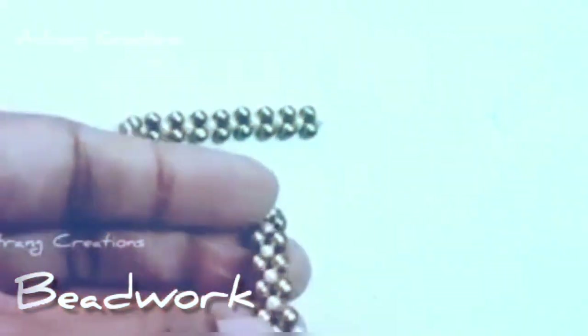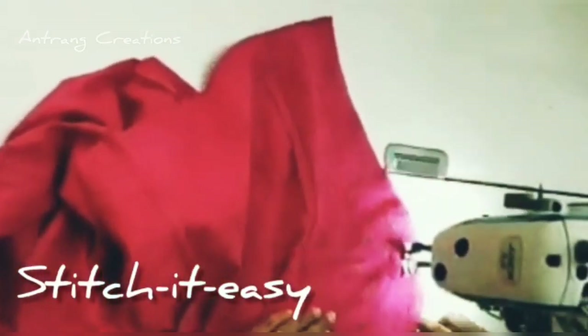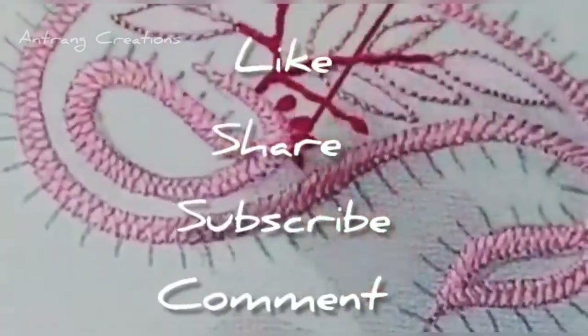I will use the chicken curry stitches in this video.